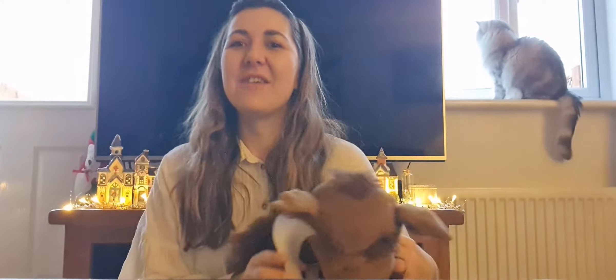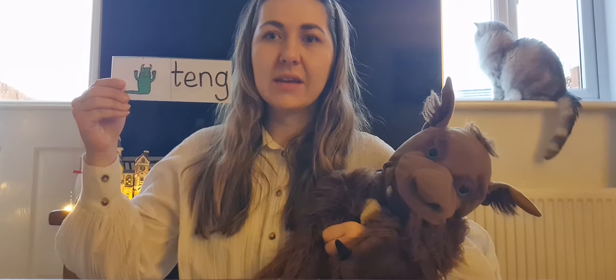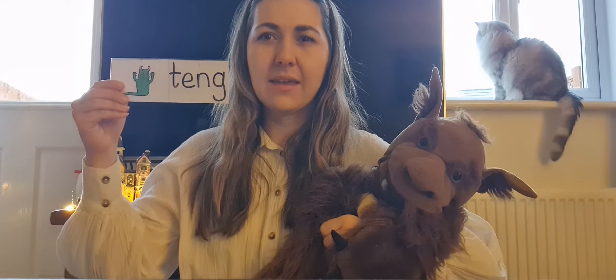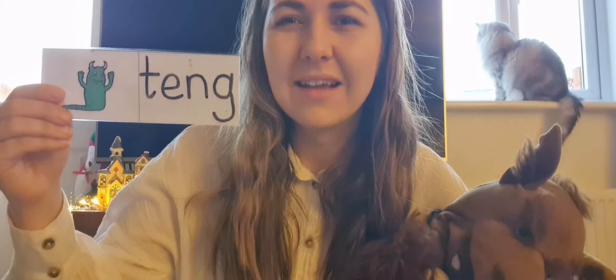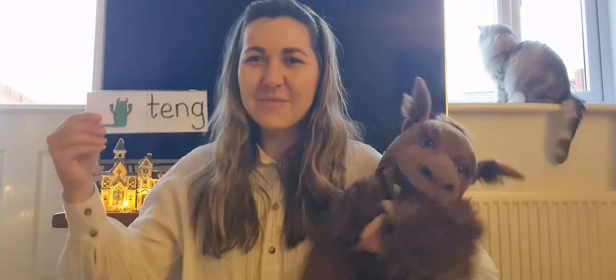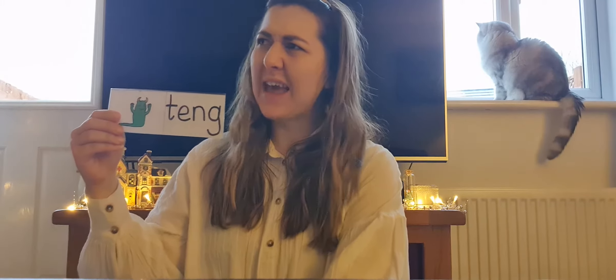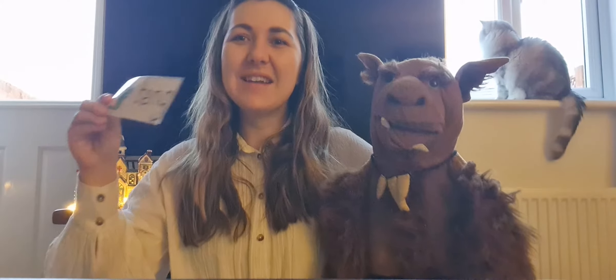Let's have a go at reading one of Scruffy's alien words. Ready everyone? T-e-ng. What does it say? T-e-ng! That's a silly made-up word isn't it? I bet you've never heard the teacher say, go and tidy up the teng please. Would you like to share the teng? We're having teng for lunch. It's a very silly word isn't it Scruffy? Shall we feed it to Scruffy everyone? Nom nom nom nom. Well done Scruffy.